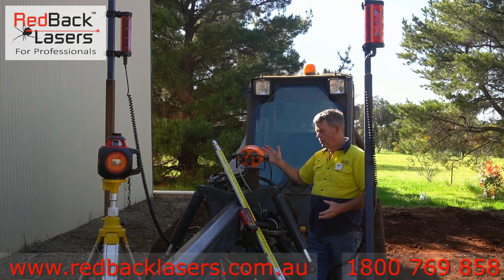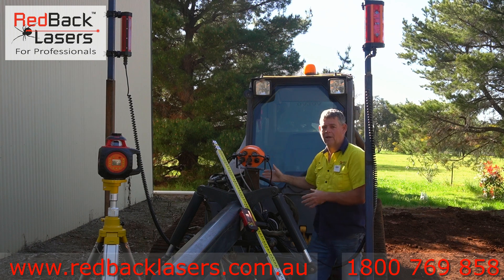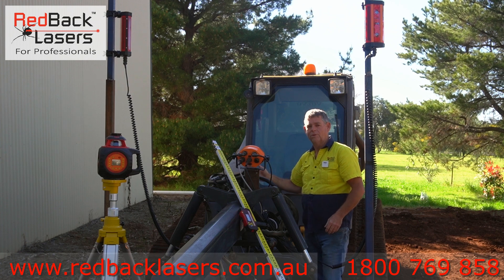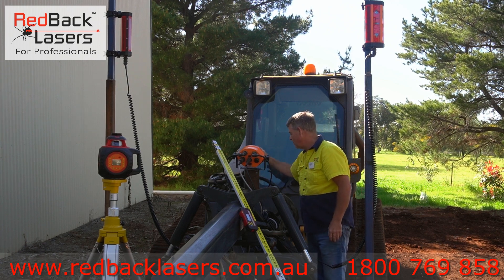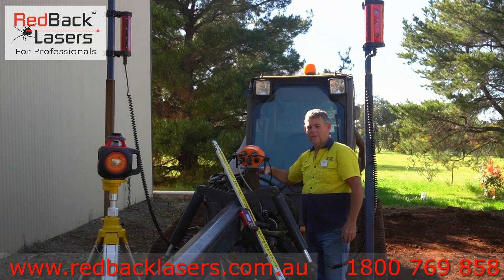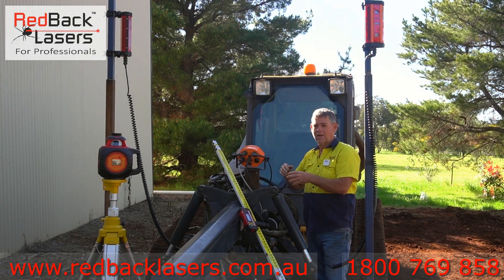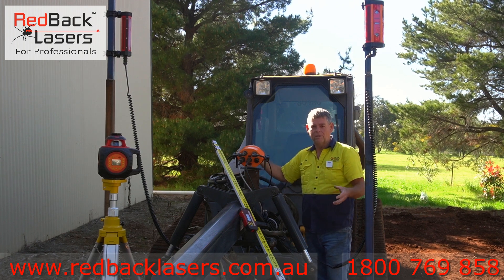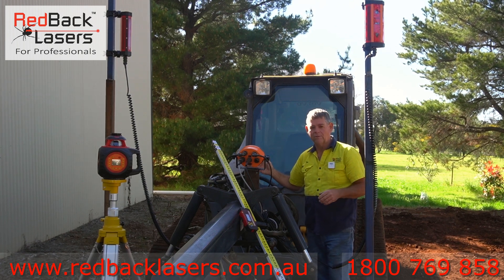To operate that unit, we've put in a signal box that we run our cable from the automation system through to, and then we're looming from the communication port on the machine through to that same signal box, and then that goes through to our solenoid controls which will activate our grader for rise and lower, rotate, and all the functions we require.